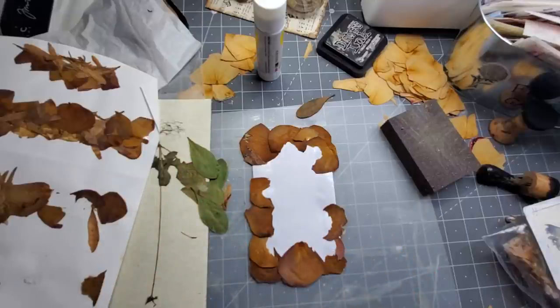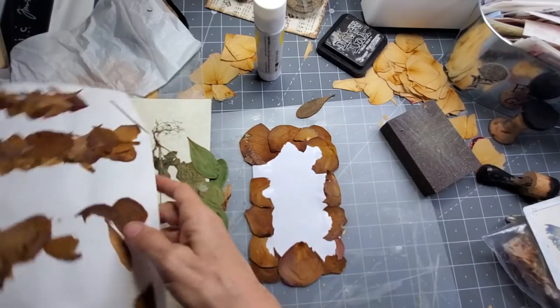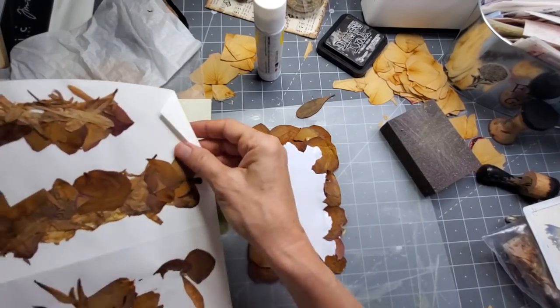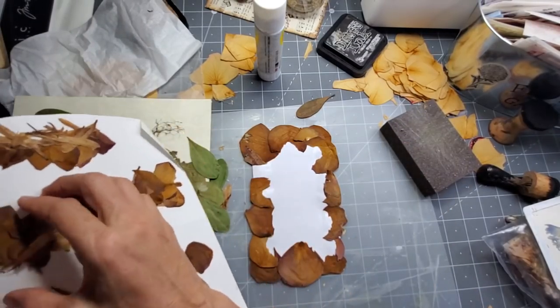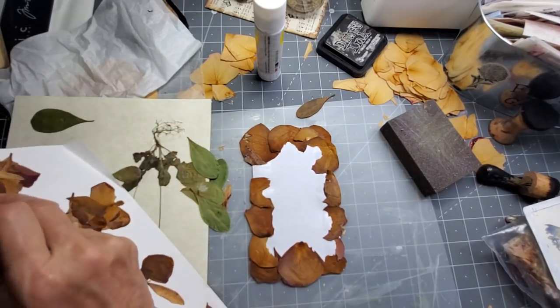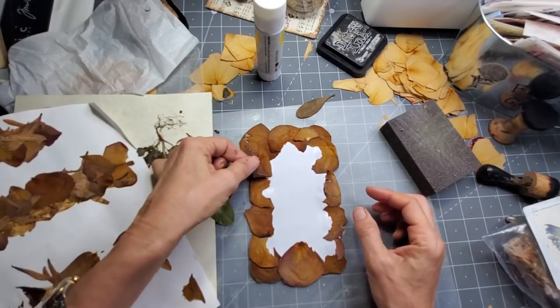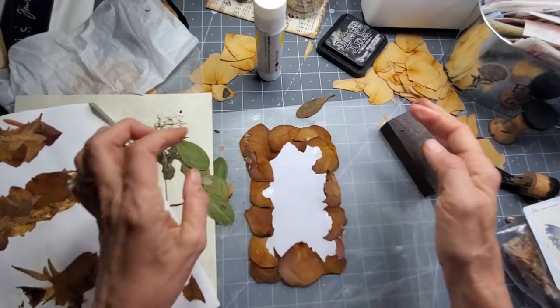Next time you get flowers or something, make sure you save the petals — grab them about a day or two before they look like they're ready for the bin and then just squash them in a book, or use the Micro Fleur fast drying tool if you want them right away, which usually I want them right away. But this was back in the day when I didn't even know there was a Micro Fleur.